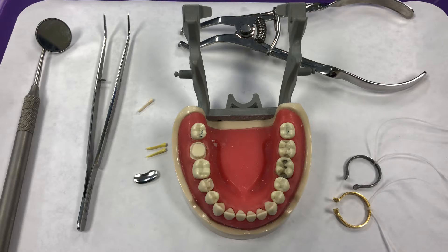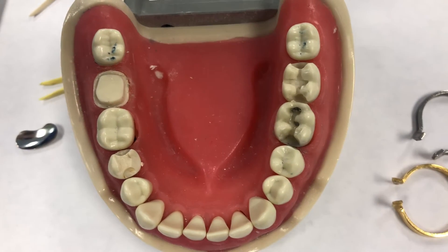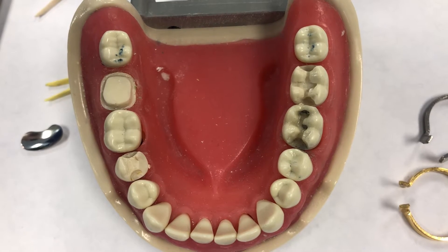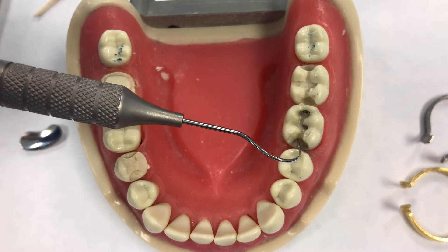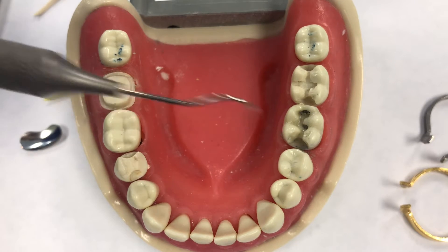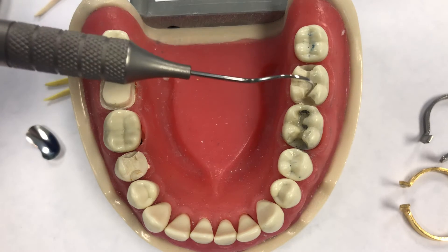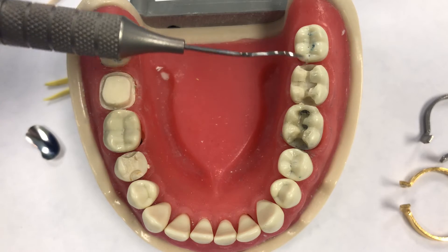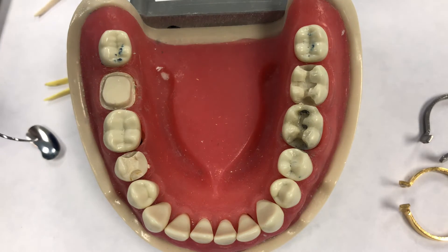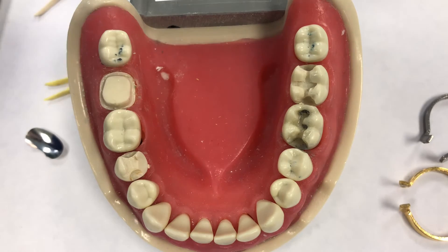I'm going to bring the camera a little closer so you can see the preparation better. We're dealing with an MO prep, that's why we only need one matrix piece. If we were going to work on tooth number 18 — if you notice it's an MOD — I would need two matrices: one for the mesial side and one for the distal side.